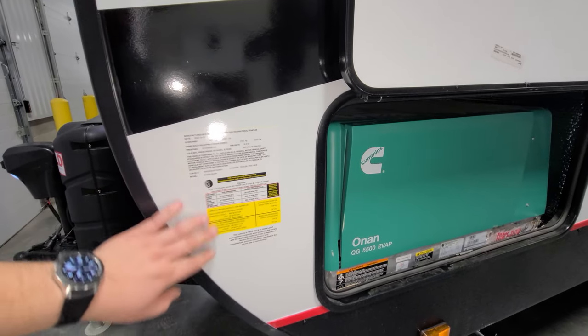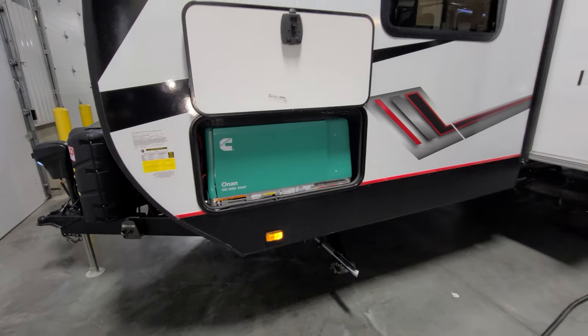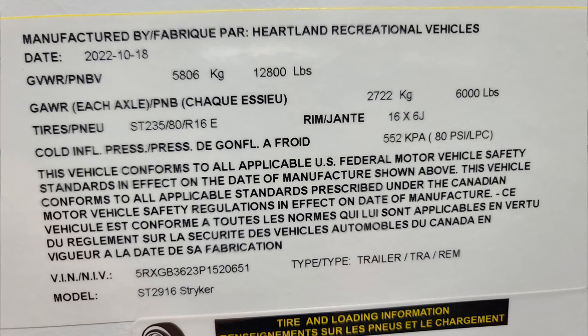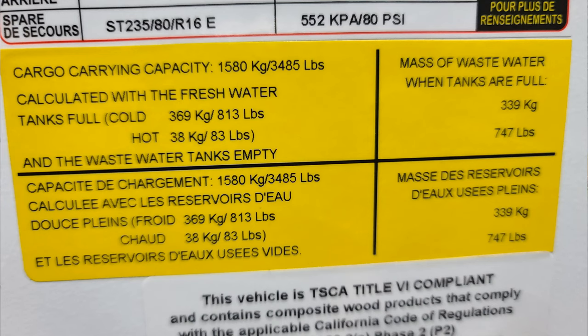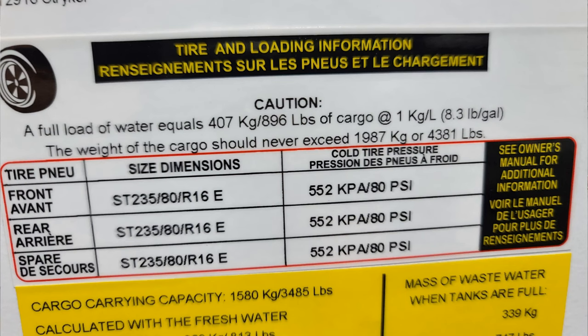Here we have some very important informational stickers. The first is your main production data sticker with the VIN number, axle sizes, and production date — but most importantly, gross vehicle weight, which is the most you can load the RV up to. Axle weight, hitch weight — everything combined must not exceed that number. Next is the unloaded vehicle weight sticker, telling you how much the RV weighed leaving the factory. Then the cargo carrying capacity sticker tells you how much gear you can load before exceeding the gross vehicle weight. Last is the tire sticker — most importantly, tire pressure. Make sure you check your tire pressure; it's very, very important.